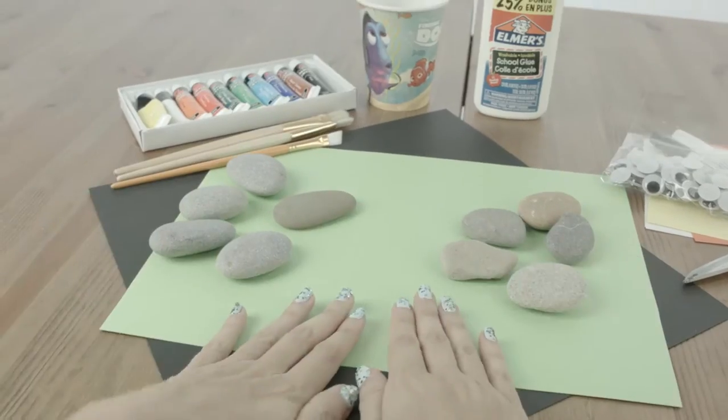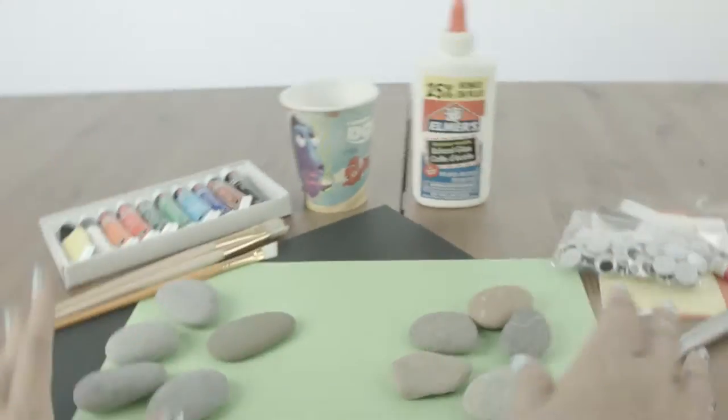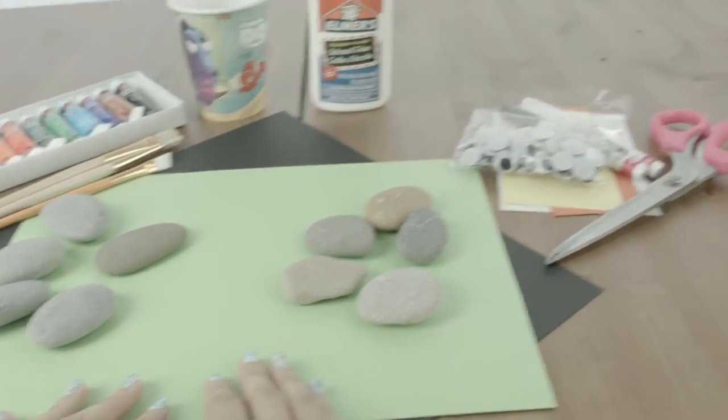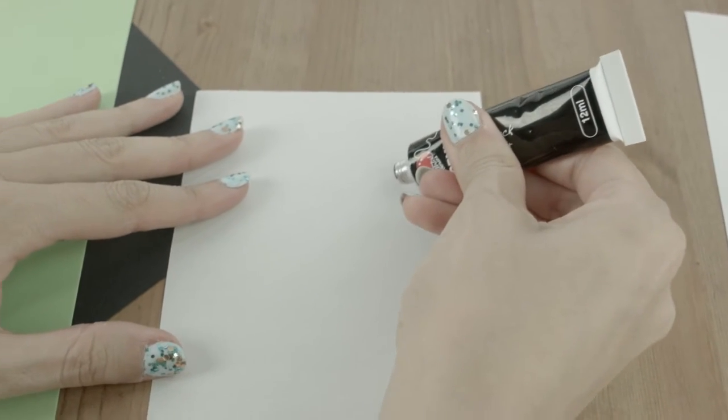I chose longer ones for Nemo and shorter ones for Dory. In addition to just painting the rocks, we're gonna make a tic-tac-toe game out of them. It's gonna be so much fun and then we're gonna play a game together! To start, we're gonna make our tic-tac-toe board.